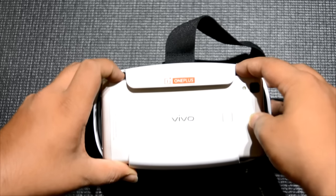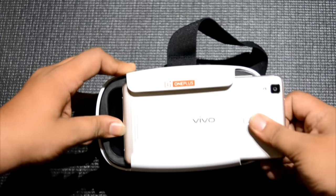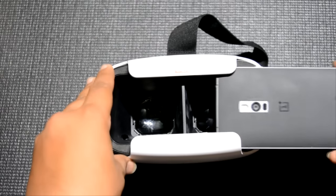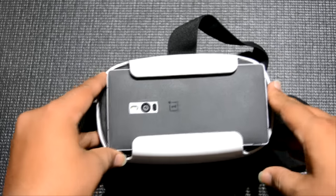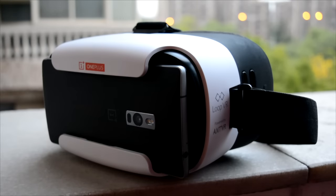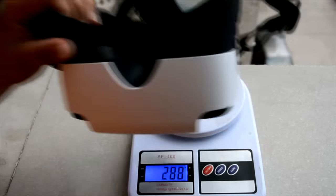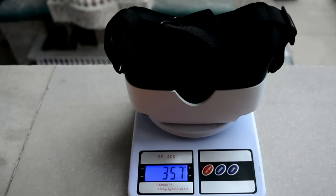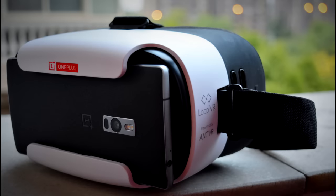You always have to take out the phone to press anything, then put it back. We did put in the OnePlus 2 — it supports all phones up to 6 inches and the 5.5-inch fit was quite decent. The headset weighs over 355 grams, so with a phone around 150 grams, you're easily at 500 grams on your head, which is a lot.